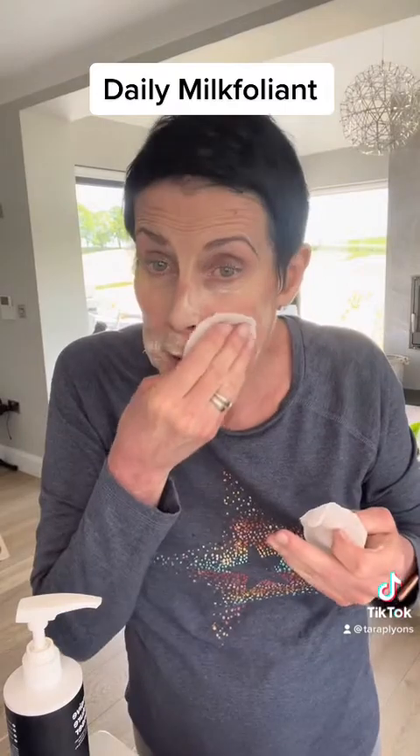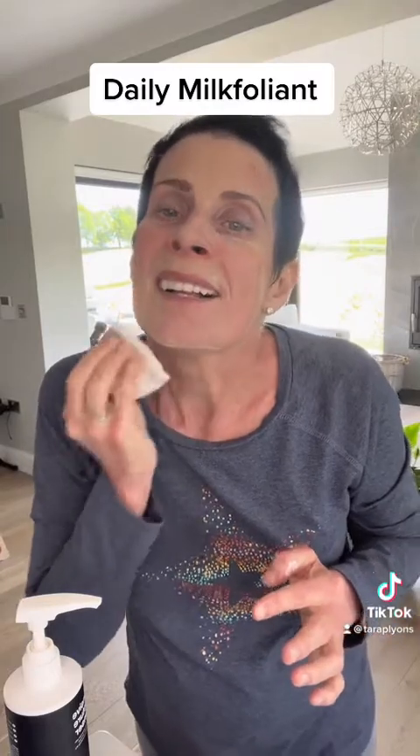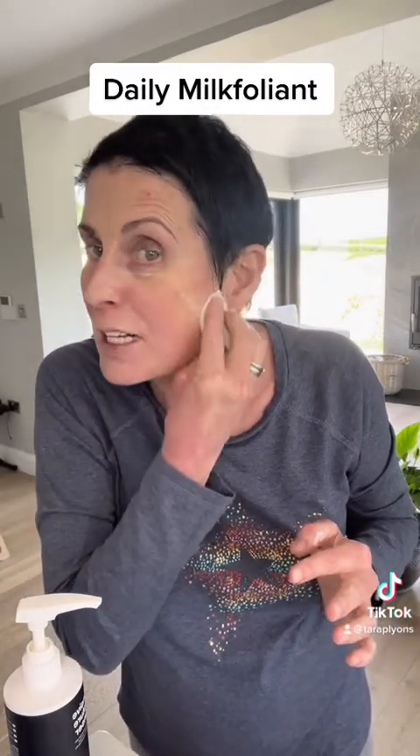What I'm going to use after this is my antioxidant hydro mist, and actually Ultracalm — yeah, treat myself. And Dynamic Skin Recovery SPF 50, because as you can see, it's nice and bright out there.